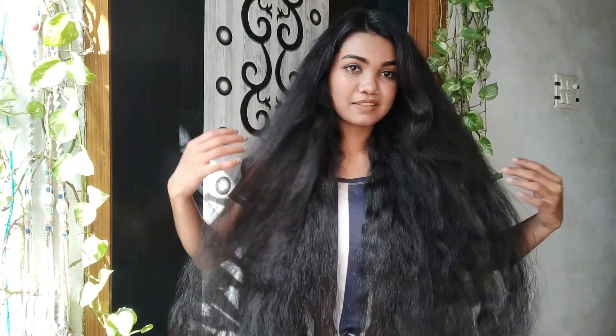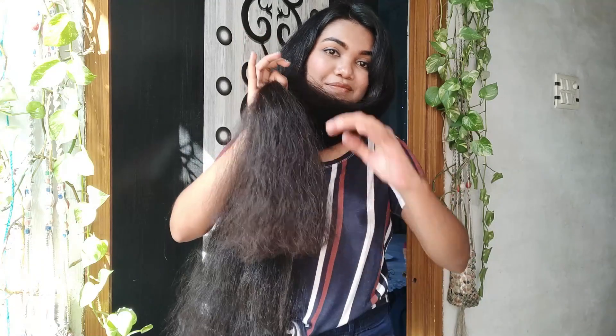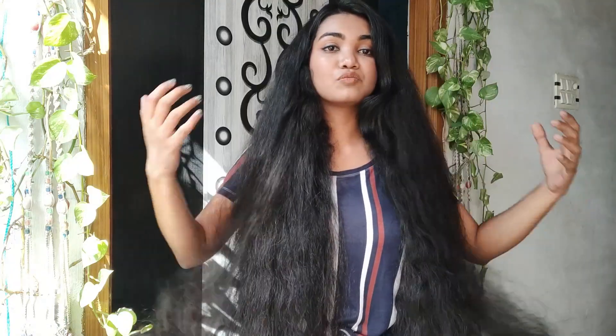I'm so happy with the results — it's already looking much better! I don't wish to cut my hair anytime soon. I'm going to maintain this length, use this product, and see how my hair grows out, because I'm very excited to do so.